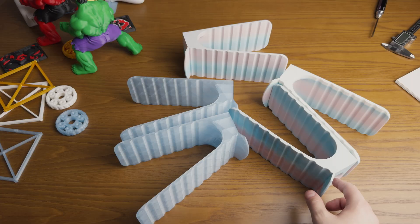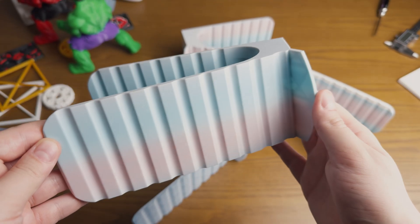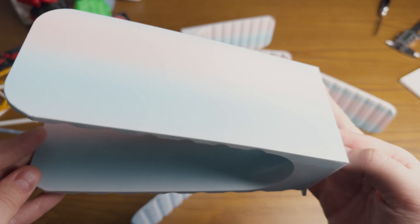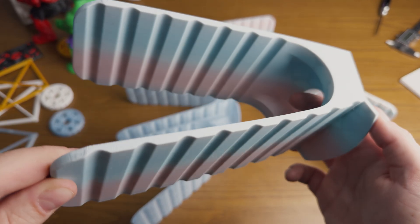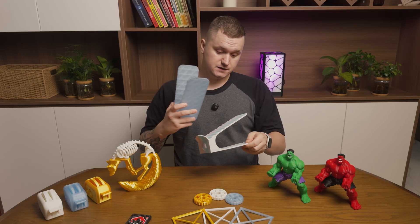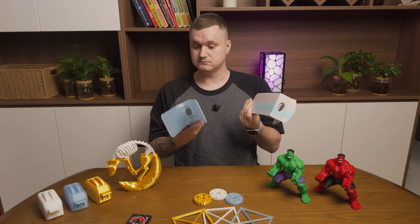At this point I decided to go further. I started with some simple prints — basic shapes without any supports, overhangs or complex parts — just to check that the printer actually provides consistent results. I also compared them with the HTD and the quality looks identical: surface finish, layer lines, everything.